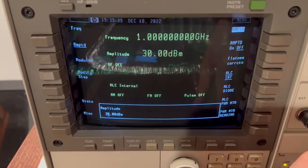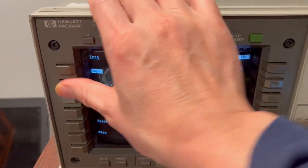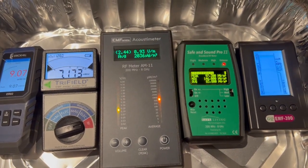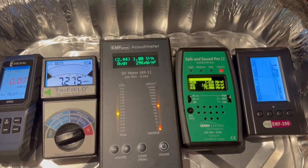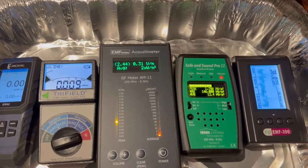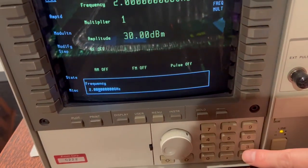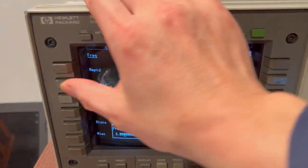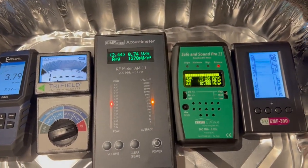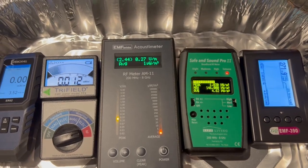We change to 2 gigahertz. Now all meters are detecting the 2 gigahertz RF signals. Change to 3 gigahertz. All meters detected.